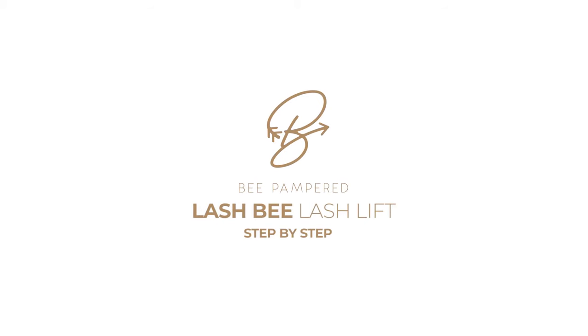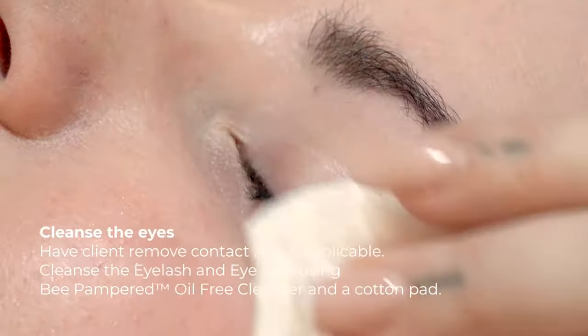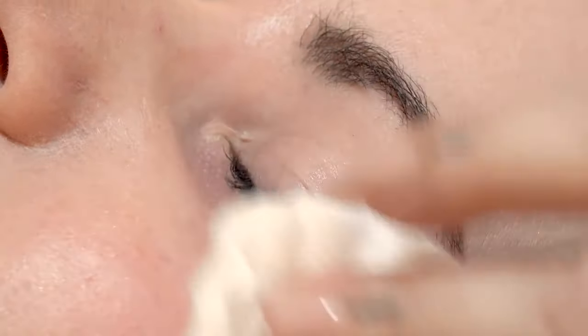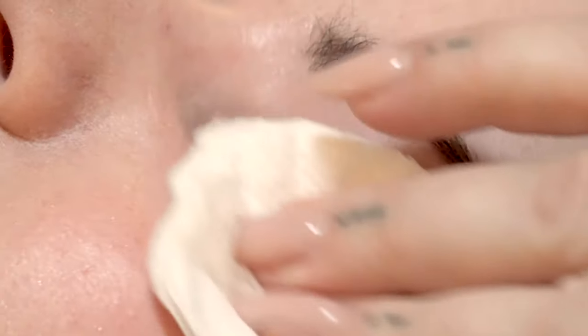Today we're going to do a lash lift. I'm going to get you to close your eyes and we're just going to give it a little cleanse with the Bee Pampered Cleanser first. Make sure they're all nice and clean. You want to make sure that your client is not wearing contacts and is not wearing false eyelashes.